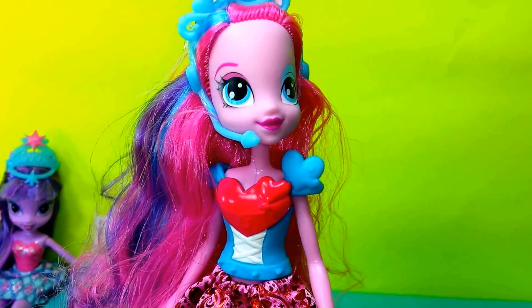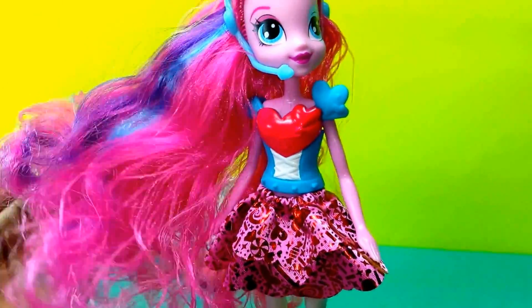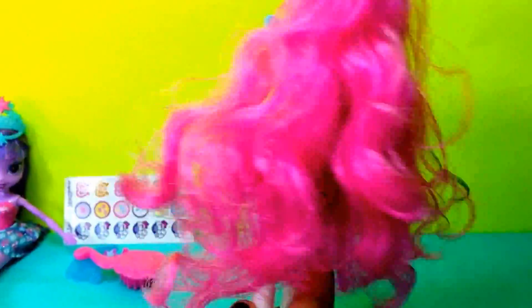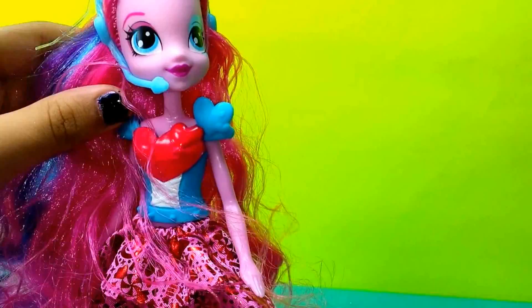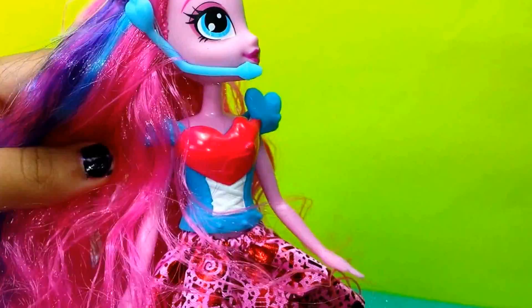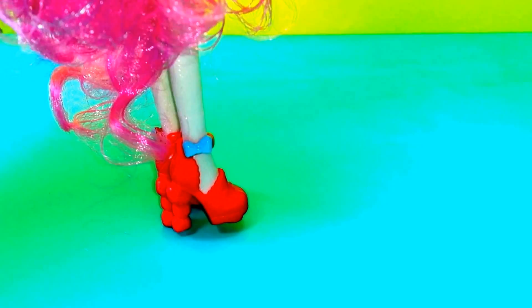Our next Equestria Girl is Pinkie Pie. And as always, she has pink curly hair, and it is just so silky. She also has blue and purple highlights, a little microphone. And she also has those beautiful shoes, which are made of peppermint, and then a little bow.